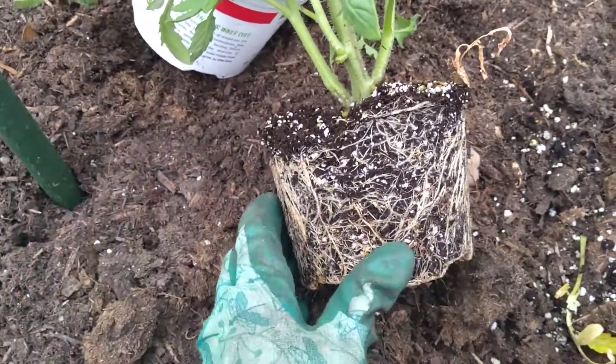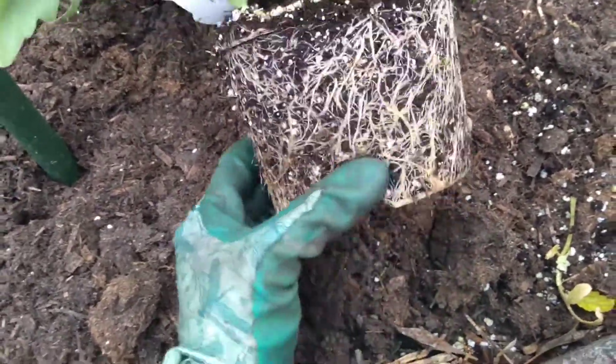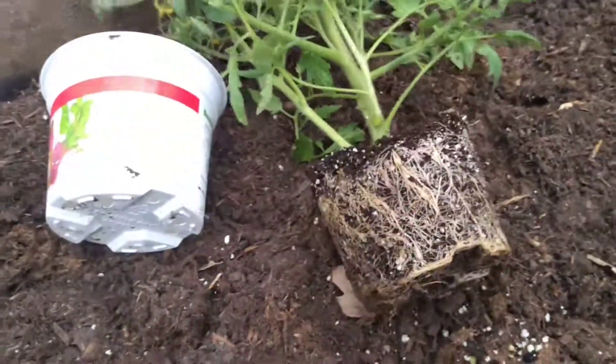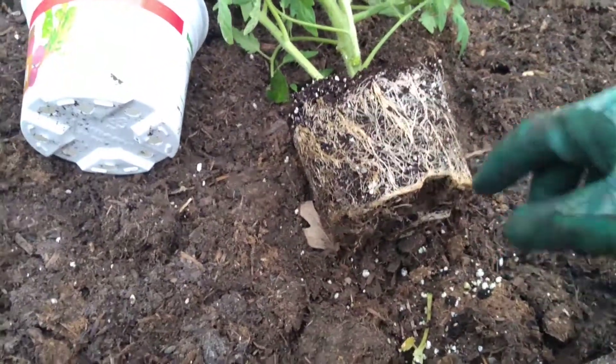can't go down any further, so they just start winding around the soil while they're in their container. Now you have to tell the plant that it's in the ground and it's okay to stretch its roots now.